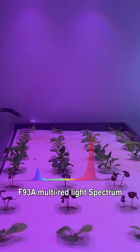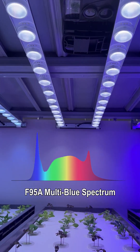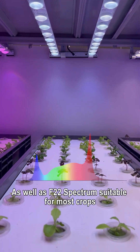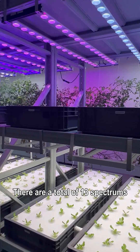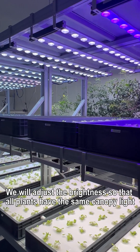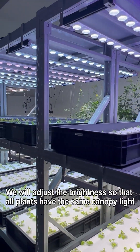Here the spectra of our experiments are: F93A multi-red light spectrum, F95A multi-blue spectrum, as well as F22 spectrums suitable for most crops. There are a total of 13 spectrums. We will adjust the brightness so that all plants have the same canopy light.